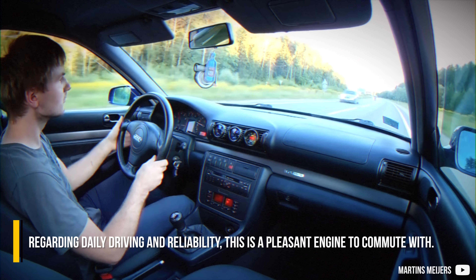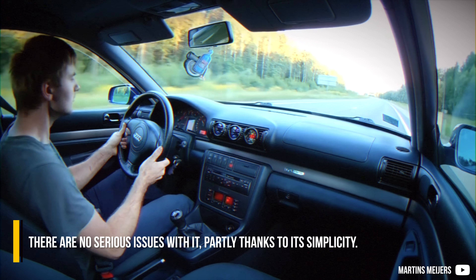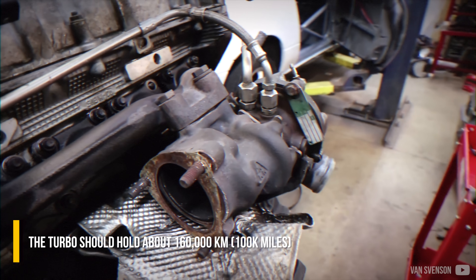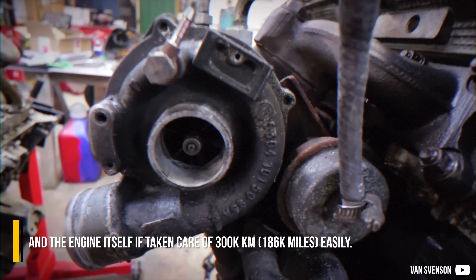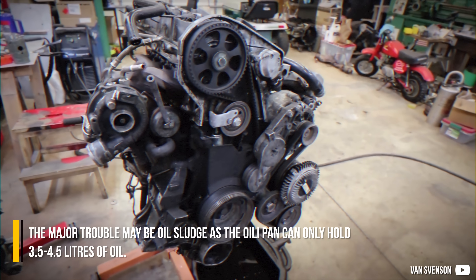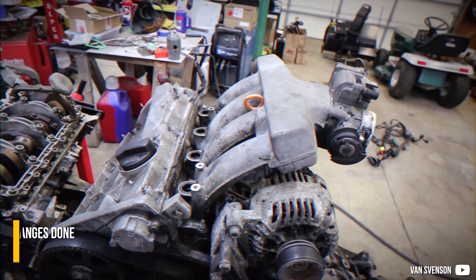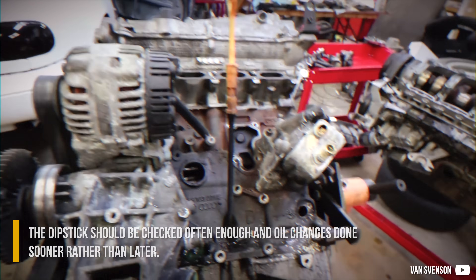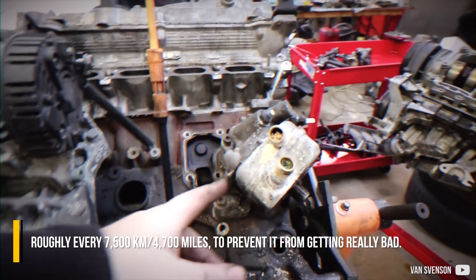Regarding daily driving and reliability, this is a pleasant engine to commute with. There are no serious issues with it, partially thanks to its simplicity. The turbo should hold about 160,000 kilometers, and the engine itself, if taken care of, 300,000 kilometers easily. The major trouble may be oil sludge, as the oil pan can only hold 3.5 to 4.5 liters of oil. The dipstick should be checked often, and oil changes done sooner rather than later — roughly every 7,500 kilometers — to prevent it from getting really bad.